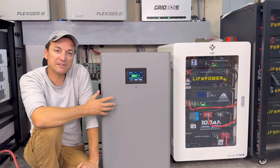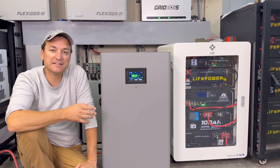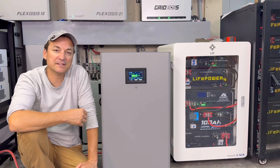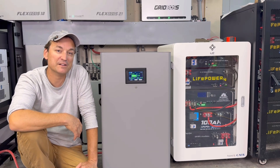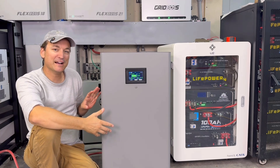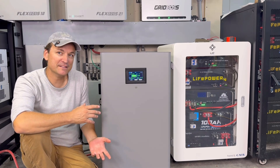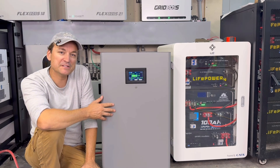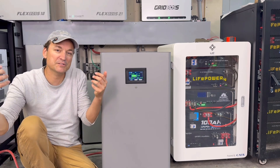If somebody's just getting into this and they've just gotten one of these batteries, once they reset their password they'll be able to make changes to the BMS. Then just go into advanced settings like I mentioned and change the protocol. You may not have an EG4 inverter — there are multiple other protocols in there. Pylontech is the most common protocol for most inverters. That is how I hooked this to my house battery bank, and yes, it does communicate with multiple different inverter types.